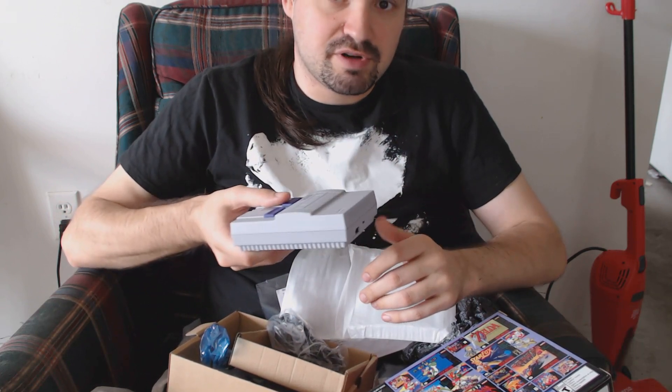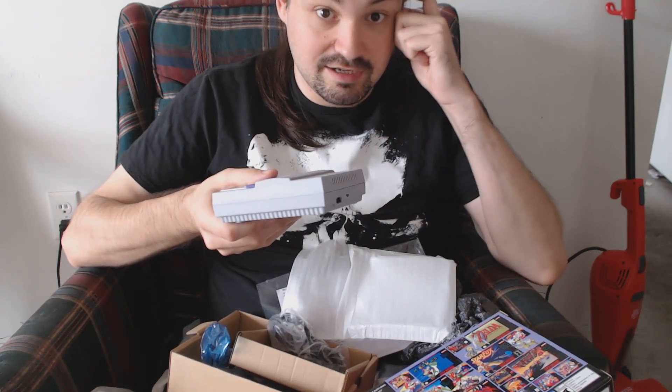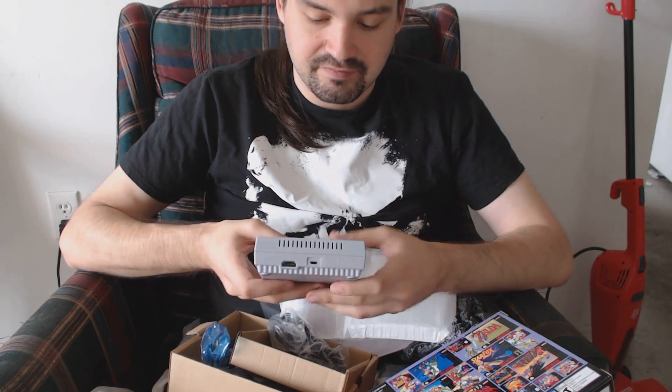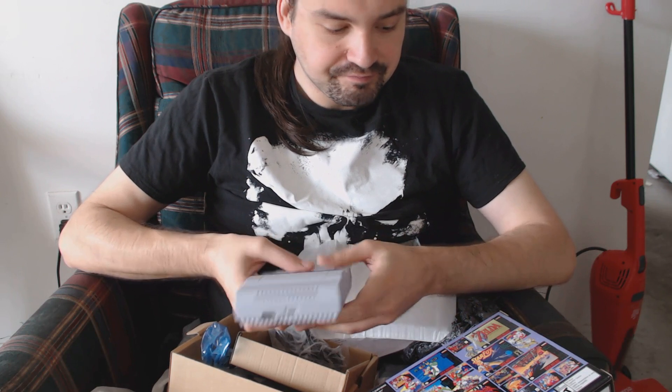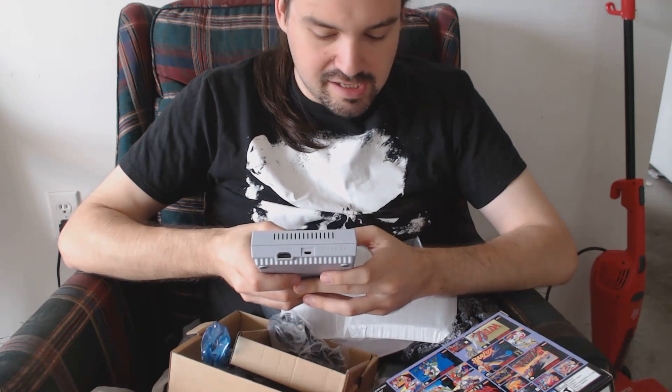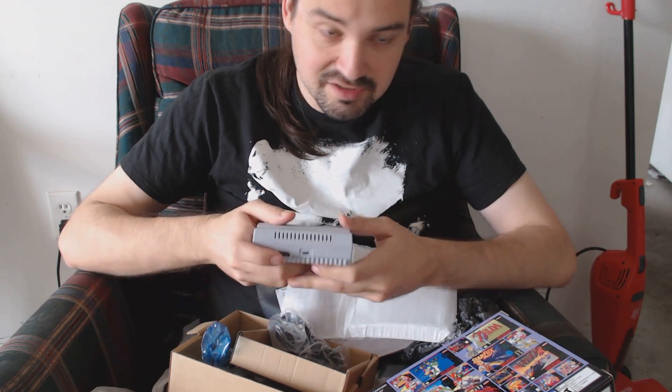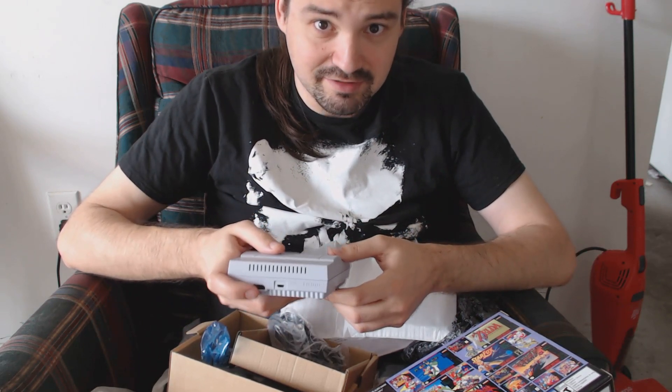The only reason I'm doing this unboxing and not the NES classic was because a friend really wanted me to do just that. I didn't want to disappoint him. I hope you got to see this, Sean — and yes, his name is Sean, just like me. Small world.